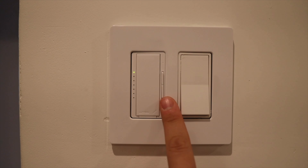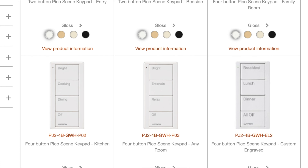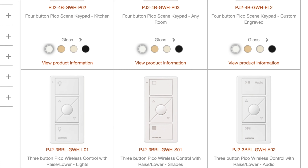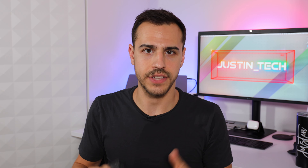Raw 2 switches have a more traditional design and they offer a bunch of Pico remotes with various engravings like dinner and cooking. Unfortunately, the new outdoor smart plug is not compatible with the Raw 2 Select Hub — it only works on Caseta.